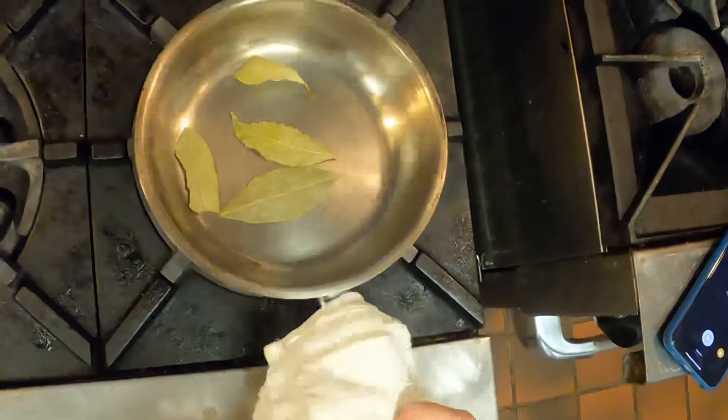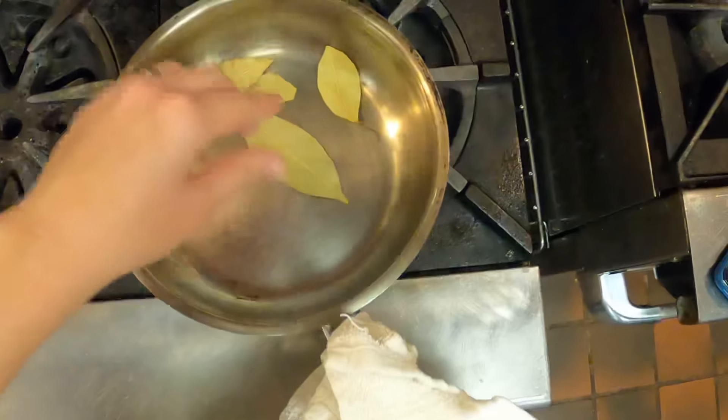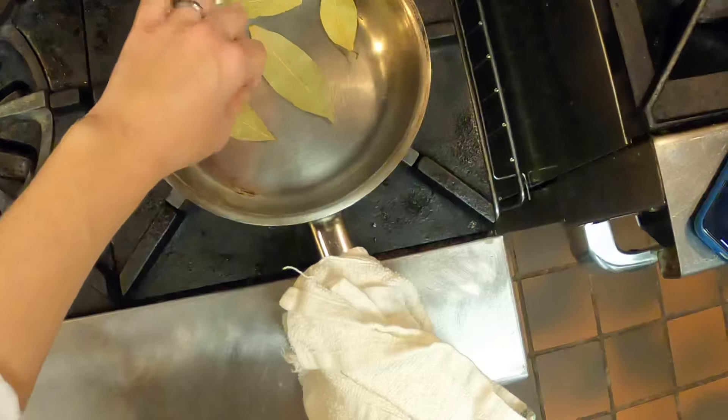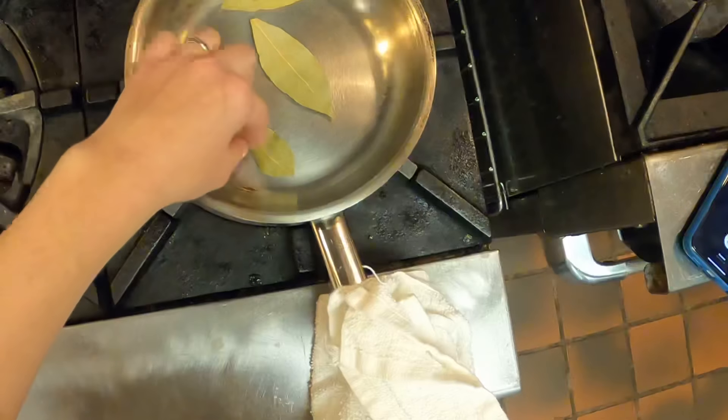For the bay leaves, I'm just going to leave them kind of whole like that and just lightly toast them. These are going to probably toast pretty quickly — you might have to get in there with your fingers and just kind of turn them around. Get them just a little toasted. Careful not to burn them. That's the trick with toasting spices.